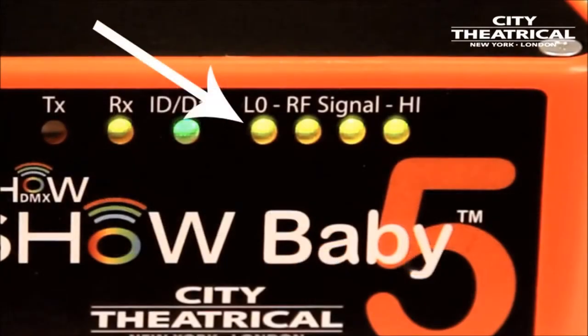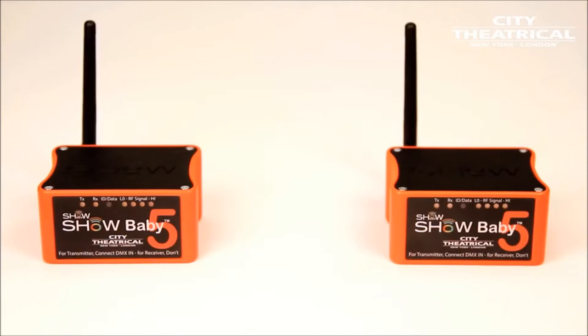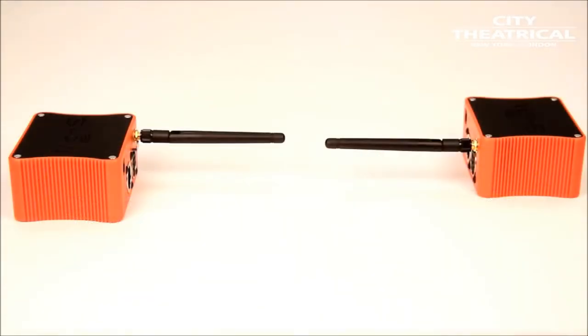You can use the signal strength bars to check the status of your system. Keep your antennas parallel to each other, like this — not pointed at each other, like this.